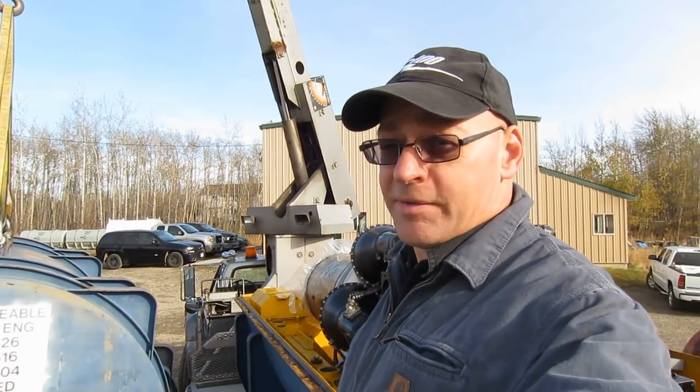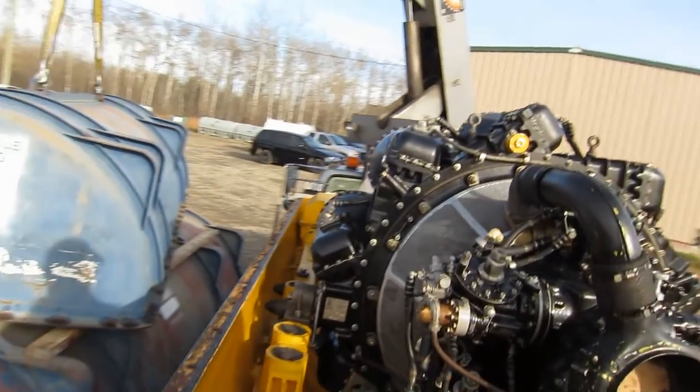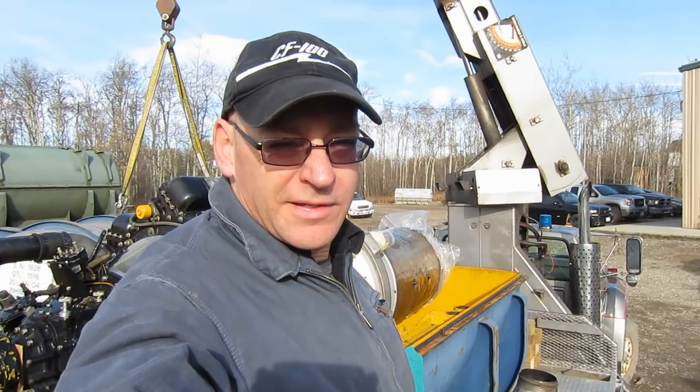Here at Jet City, we're so lucky we get to play with all different kinds of engines. Isn't this thing great? I think it's great — a piece of history. From the back of the truck at S&S Turbines, thanks for watching.